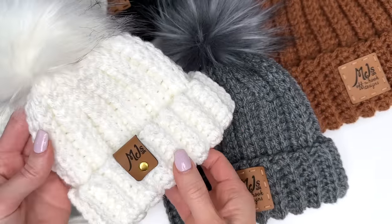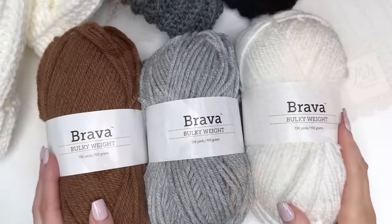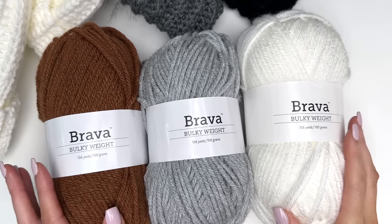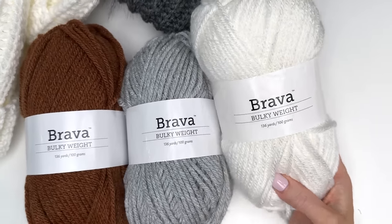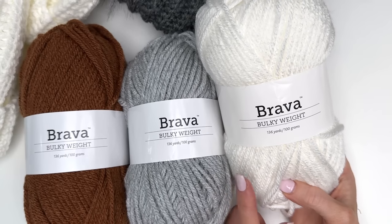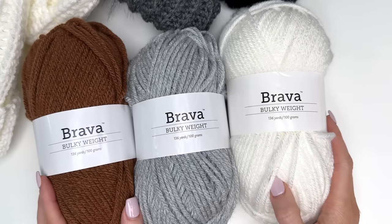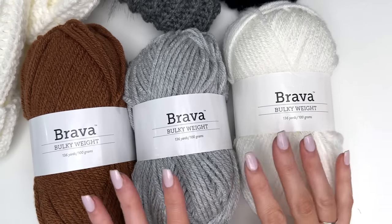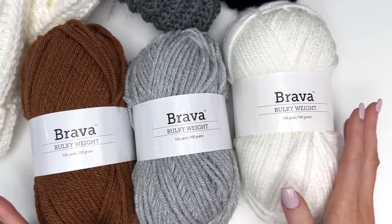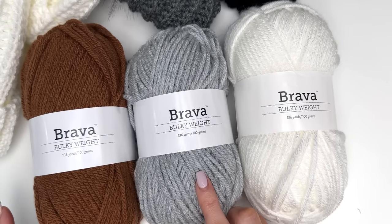This pattern works from your little tiny baby all the way up to large adult. The yarn used for this pattern is Brava bulky weight yarn. This is a bulky weight number five and it is 100% acrylic. If you go to the description box, I'll have a link on where you can purchase this yarn from We Crochet. They have a wide range of colors to choose from, but I'll be showing you the hat today in Dove Heather.